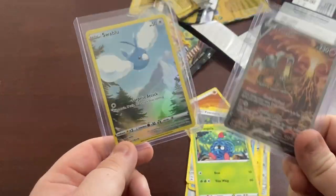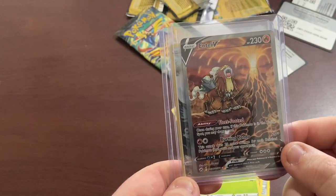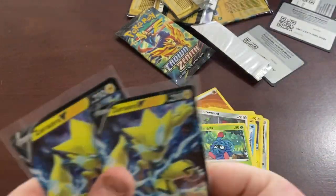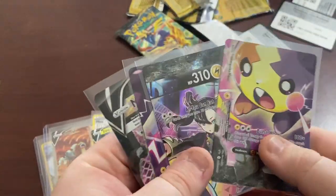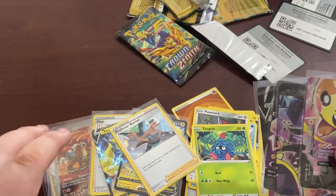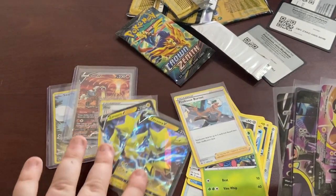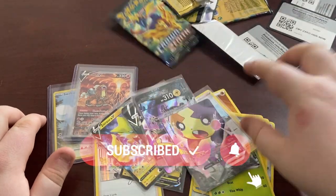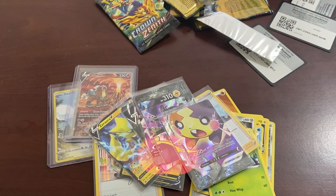So these were the big pulls from this box for me: Swablu Trainer Gallery, the other Trainer Gallery card, and the NTV. I quite like this Hop signature card. And then we have two of those Vs, which, eh. You buy a product like this for the cards, the playmat - which I love. What do you guys think of this product? Have you opened it? Did you get any better pulls than me? Have you ever had this happen before where you get two of the same V card back to back? Let me know, guys. Thanks for watching - like, comment, subscribe, and I'll see you next time.